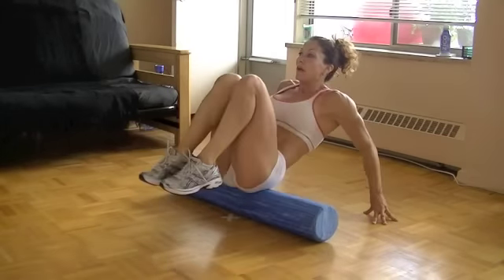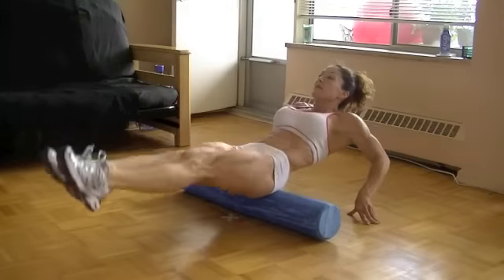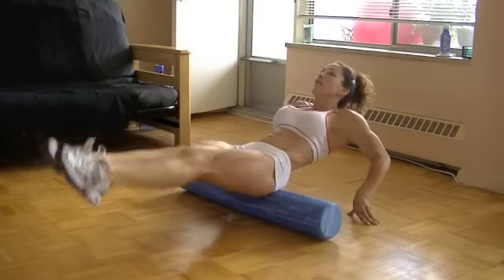Now your feet are straight up in the air. You're basically going to bring your knees to your chest and use your triceps to stabilize as well. Keep going — stabilize the core, keep it steady.